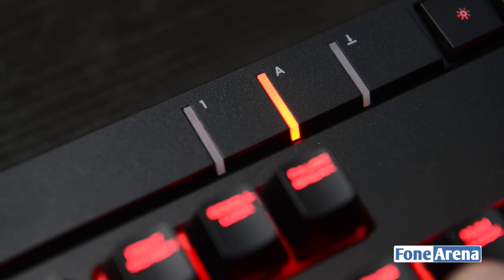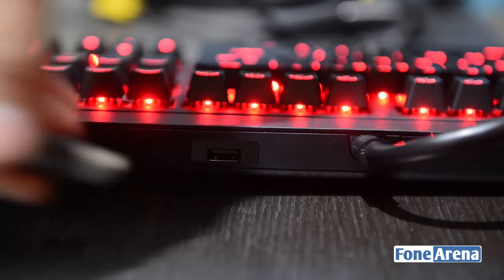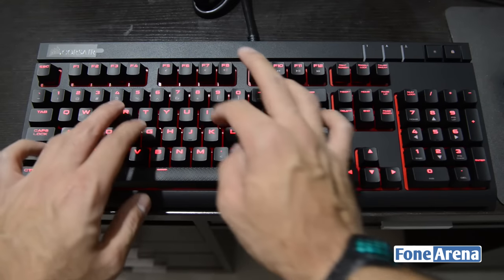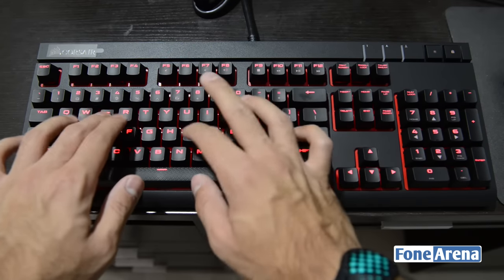The backlighting can be set at four different levels and there's also an LED indicator for scroll, number, and caps lock. There's also a USB pass-through port at the back for you to connect your gaming mice or wireless headsets, for example. There's also an added effect at the sides with LED lighting strips that provide a nice ambient light, especially when gaming in the dark.